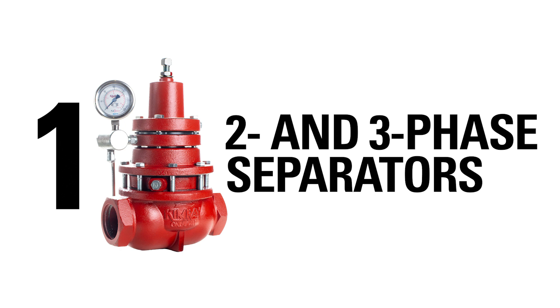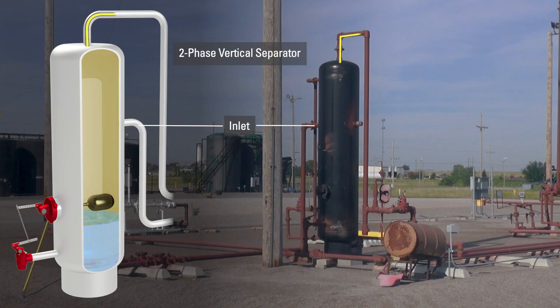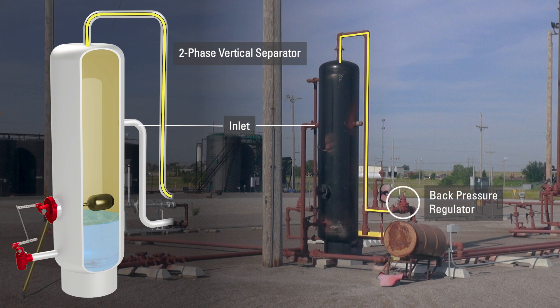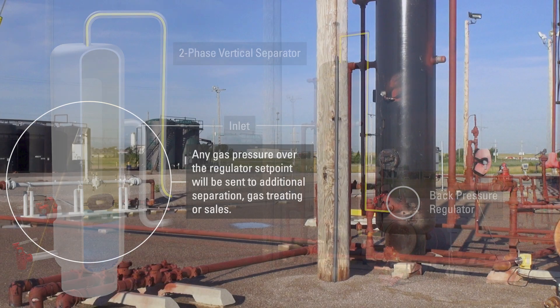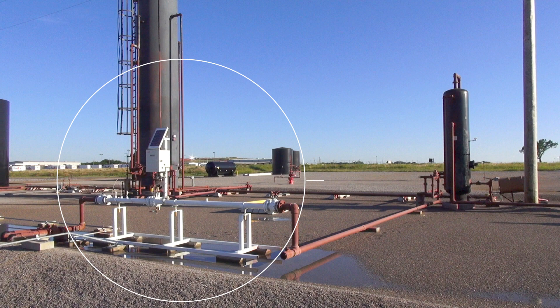Natural gas, being lighter than water and oil, rises to the top of the vessel where it begins to separate from the well stream. The natural gas flows through the outlet at the top of the vessel and into a Kimray back pressure regulator. The back pressure regulator holds constant pressure on the vessel to allow it to move liquids to the next destination. Any gas pressure over the regulator's set point will be sent downstream to additional separation, gas treating, or sales.